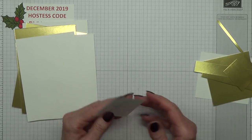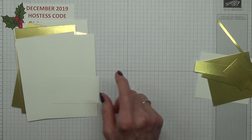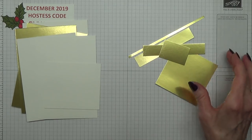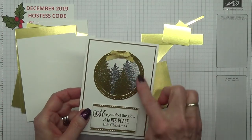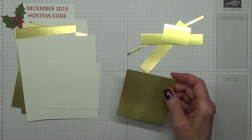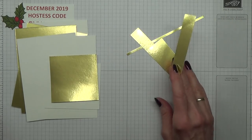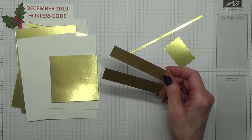You need two pieces of whisper white which measure 3¼ inches by 5⅛ inches. You need a piece for your sentiment which should measure about 1¼ inches by 3 inches. You need a piece of whisper white which is about 3¼ inches by 3½ inches, which is for the forest. You need a piece of gold foil for the frame — mine is 3 by 3 inches, but it's very tight so I suggest about 3½ by 3½ inches.